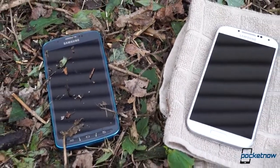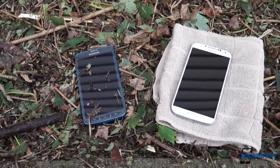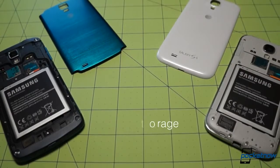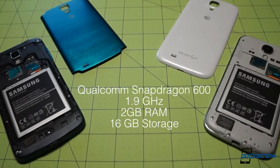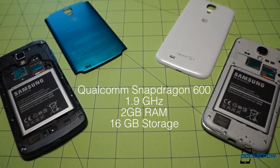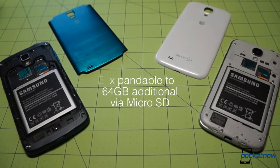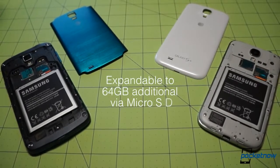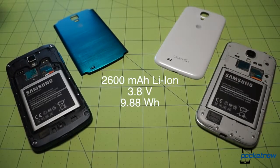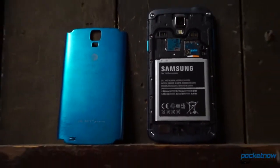Unfortunately, the internals stay largely unchanged from the stock to the Active, so you spec heads can put your pencils down for this one. We've got the same 1.9GHz Qualcomm Snapdragon 600 driving everything on each device, with the help of 2GB of RAM and 16GB of built-in storage. Being Samsung phones, storage is expandable via microSD in each case, and you can also breathe a sigh of relief that the 2600 mAh battery stays the same across both phones — and yes, even on the Active, it stays removable.